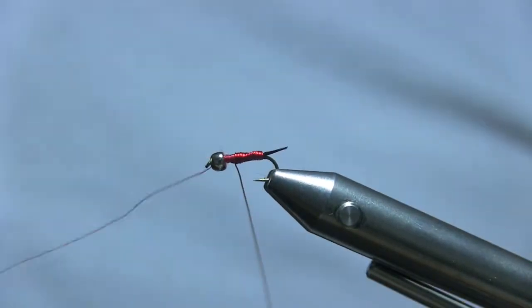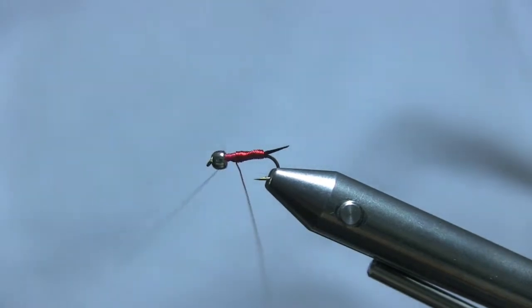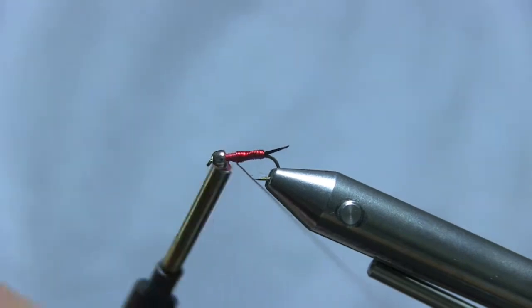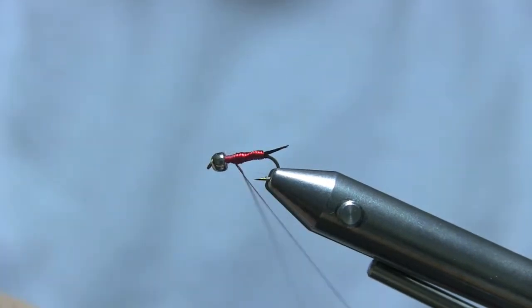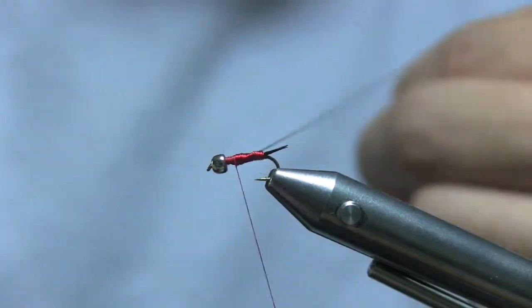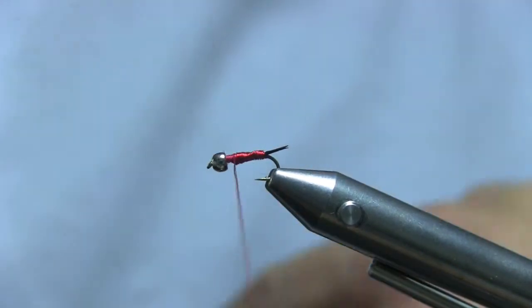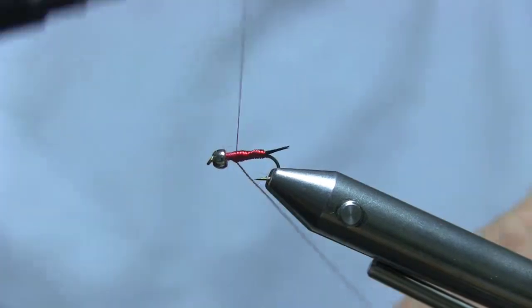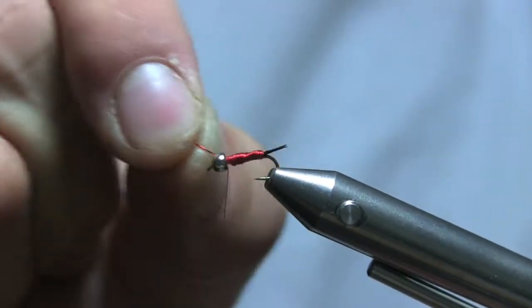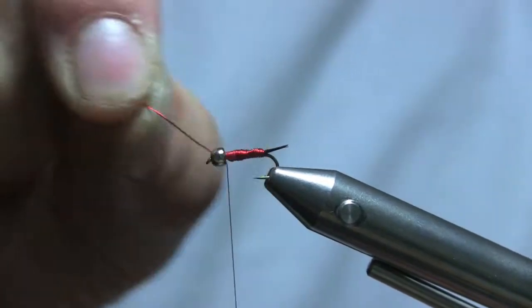When I was tying my wire in I let it roll over a little bit, which is why the body looks slightly uneven — but it's alright. Just go over about three or four times and back into the bead. After you shake this stuff a couple times it pops right off.